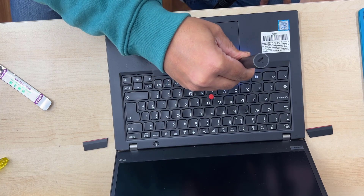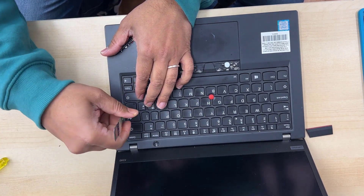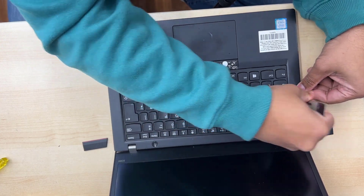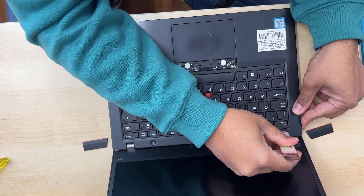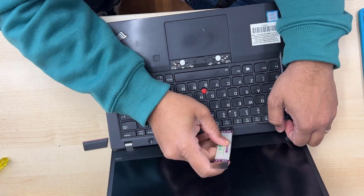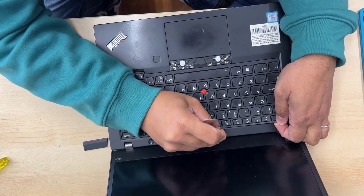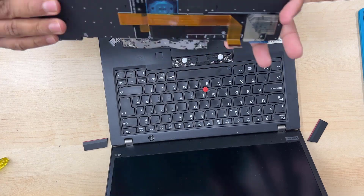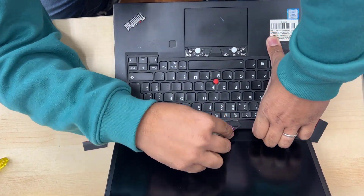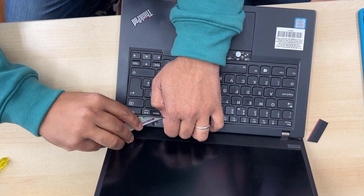Now we are good to go. We can take this out. Remember, removing this keyboard is a little bit difficult because the actual gap with the frame is very fine and it takes a lot of force to take out. Follow the same procedure and you're not going to break it. And as I'm pulling this out — there is no damage.